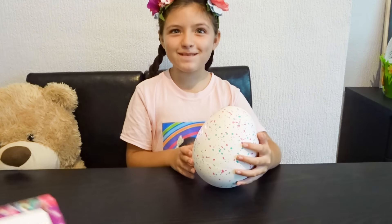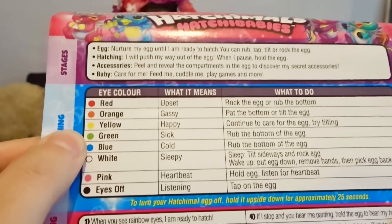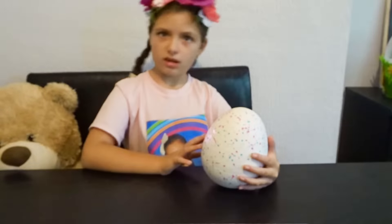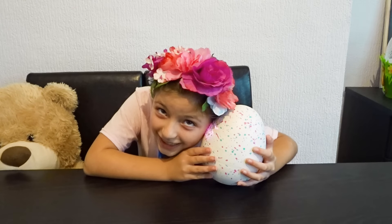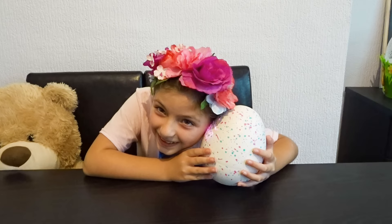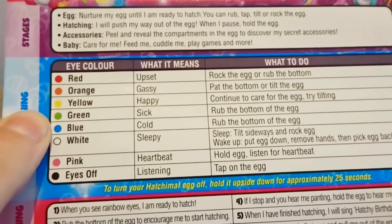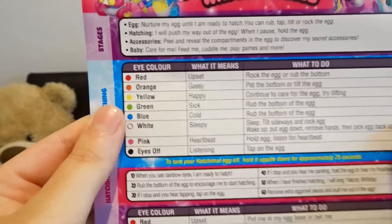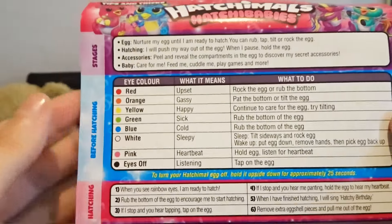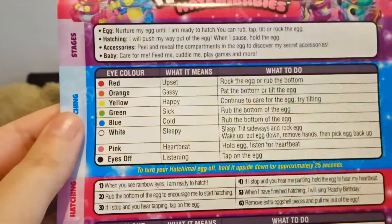Is that green? Yeah, green — it's sick! Oh, it's pink again. Hold the egg and listen. Green means sick — rub the bottom of the egg. So this is the guide and you need to pay attention to the color of the eyes and just follow the instructions.